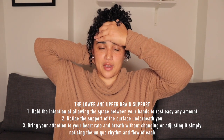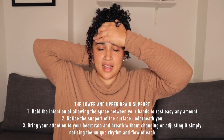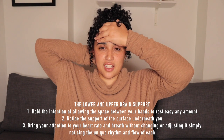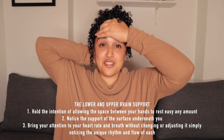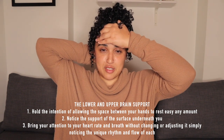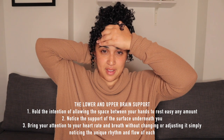Rest easy in the support of gravity. If you want, bring your attention to the surface supporting you — your chair, the ground — and notice your breath flowing in and out. You can also do this lying down, where your arms are supported by the surface beneath you.